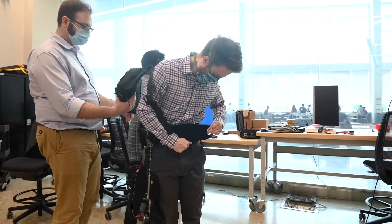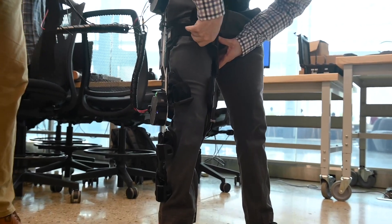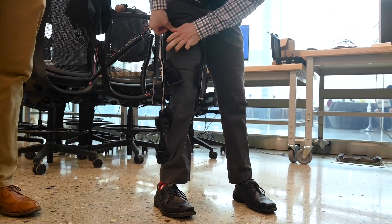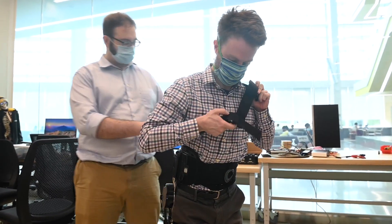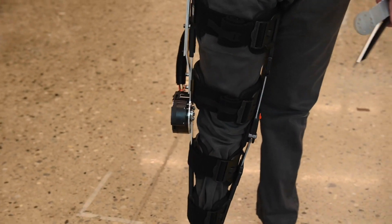That's very different from the standalone integrated full-body exoskeletons that people are used to seeing either in Hollywood or in the research community. This can be used as primary prevention of workplace injuries by preventing chronic overuse of the back, or it could be used to assist someone who has age-related frailty and weakness in their lower limb muscles.